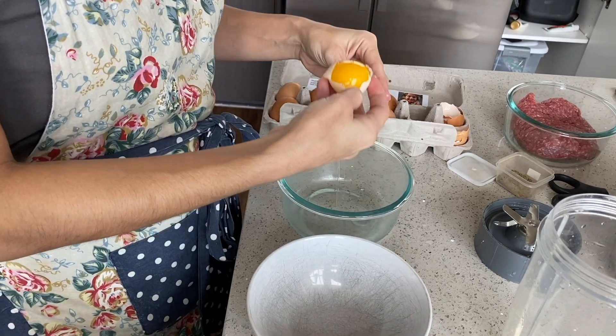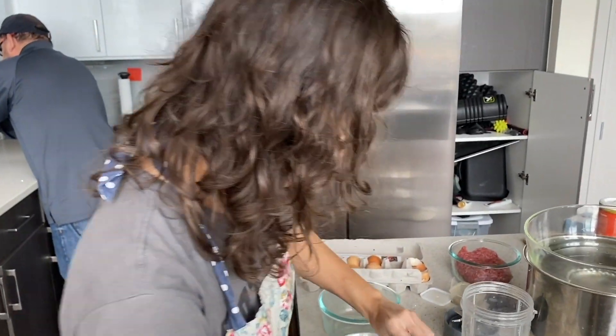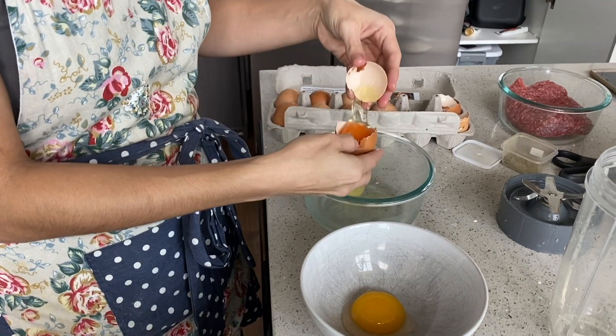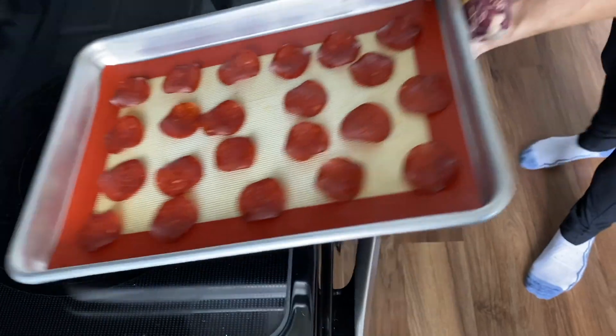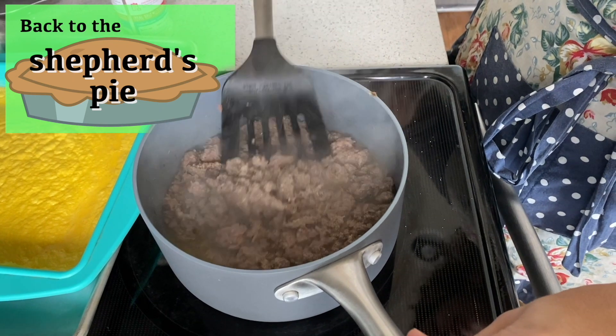That's a duck egg, by the way. I was like, this does not feel like a chicken egg. That makes a lot more sense. Do you know how yellow the whites are? These pepperoni chips, I think they're going to need a few more minutes — another five minutes. So if you've taken them out and they've cooled down and they're still soft, just put them back in for about four or five more minutes to make sure they crisp up. And you can add your favorite seasonings — garlic, pepper, thyme, fresh or dry herbs.